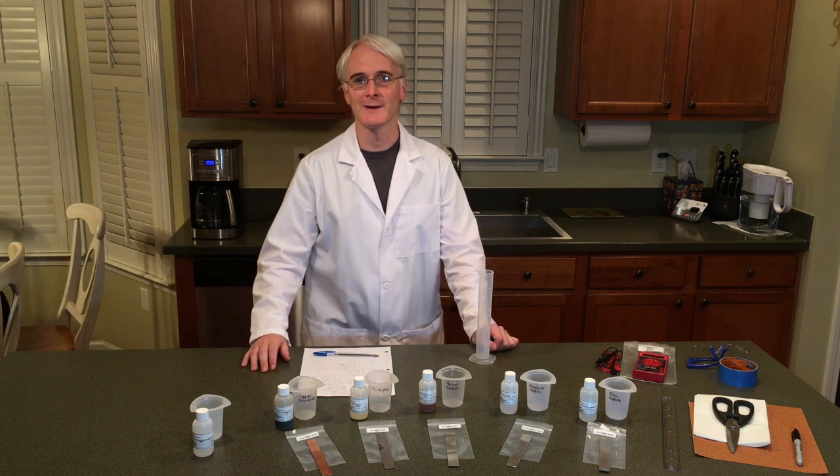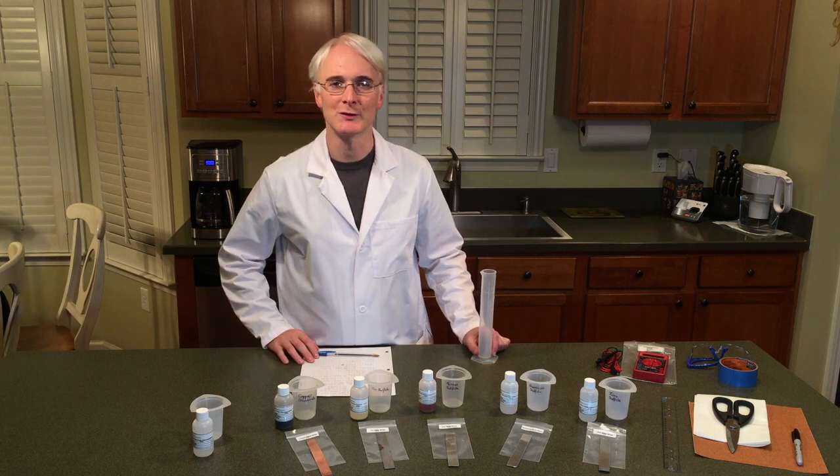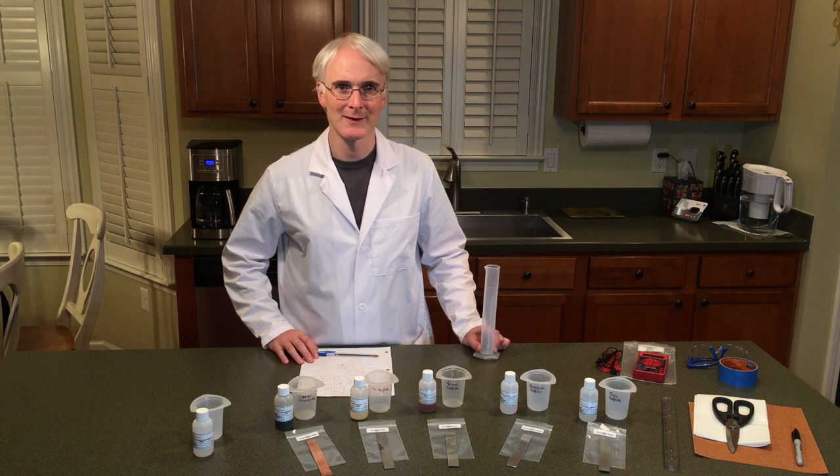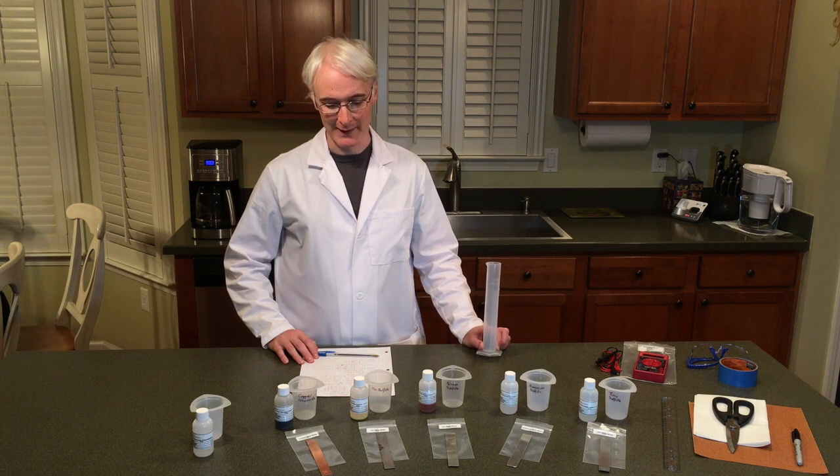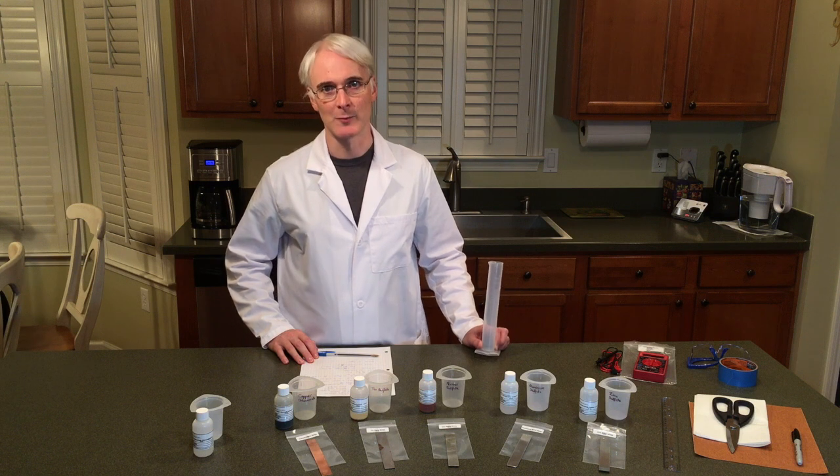Hello and welcome to the final lab of your Chem 102. Congratulations if you've made it this far. This is also my favorite lab. We're going to be doing electrochemical cells — it's lab number 24.